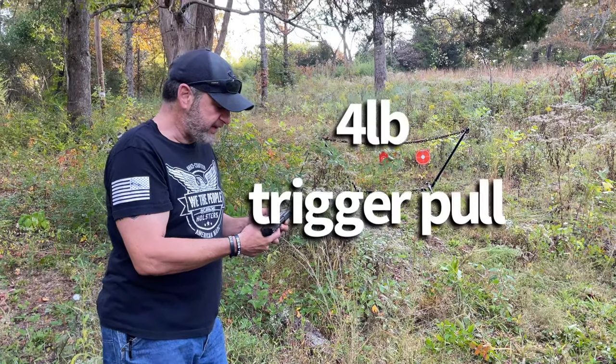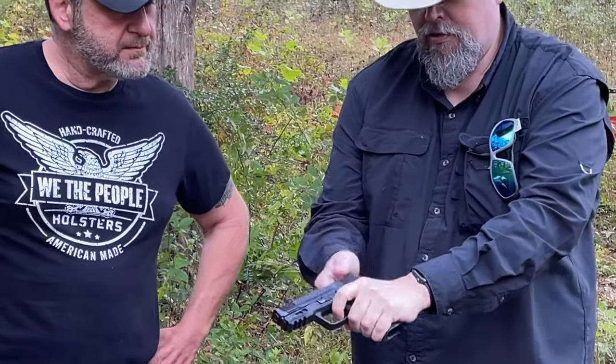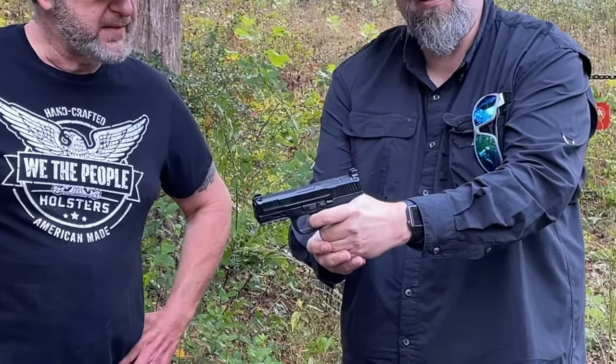That trigger can't be more than about four pounds. You take up to the wall, it breaks right there — and there's your reset. Nice reset.